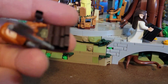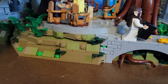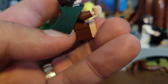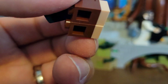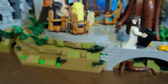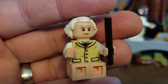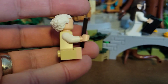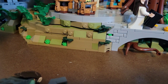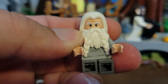Gimli doesn't need any special pieces to sit because he has flexible jointed legs. But the hobbits do — their legs are very short and non-posable, so those seated pieces are actually a couple of Lego pieces you stick onto their torso to make it look like they're sitting. You can pop those off and put regular legs on if you want. And here's Bilbo, the previous Ring-bearer, also with the seated pieces, and his little walking staff because he's quite old by this point in the story.